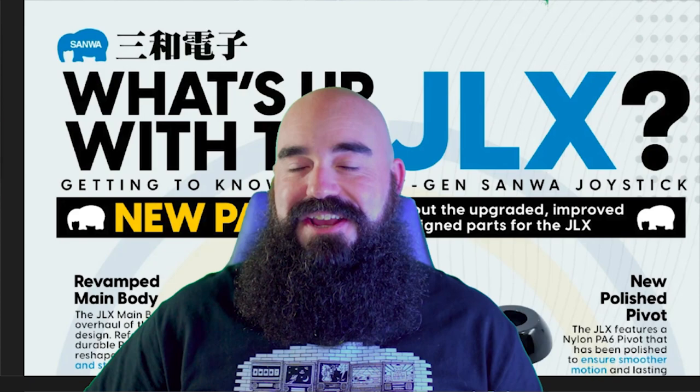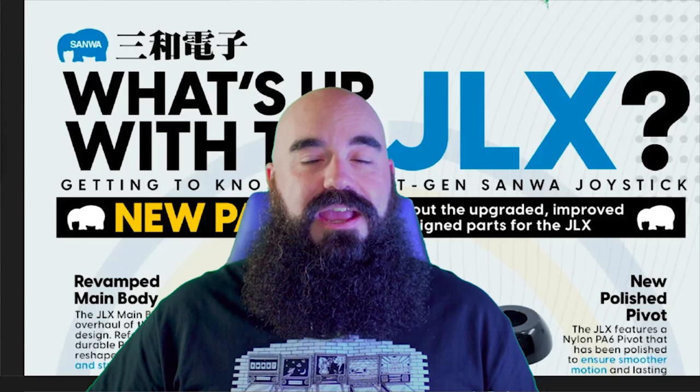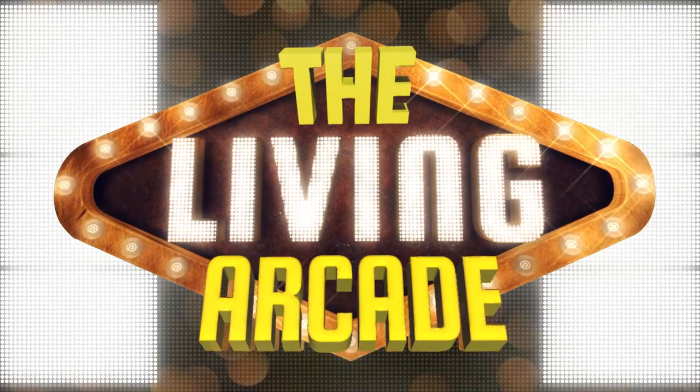So what is up with the new Sanwa JLX? Sanwa has not updated the JLF in like 30 years, and now we have this new release and it's very exciting. I'm sure you're all wondering, like I was wondering: is it an improvement? Is it worth it? Is it worth the hype? Let's find out.